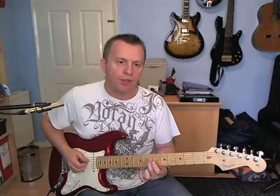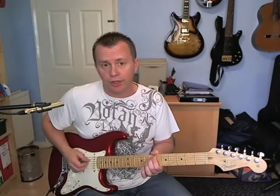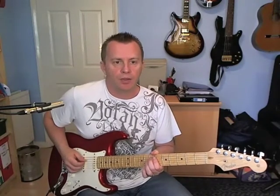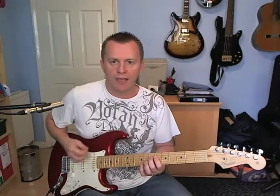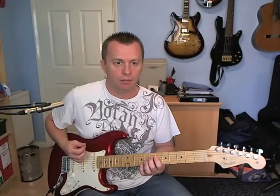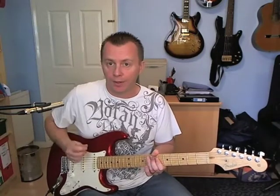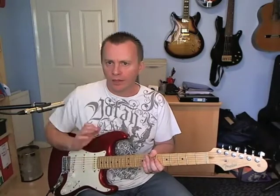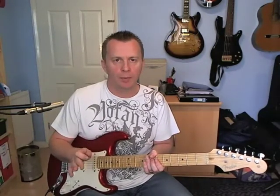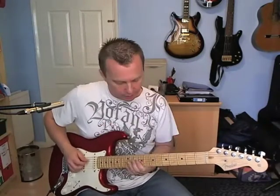The riff starts the same way each time. This is all on the D string: it's going to go seven, seven, six, seven — and you're going down up down down like that. You do that twice. That's the first part of the riff and it's always the same each time you play it. Now the bit that varies: